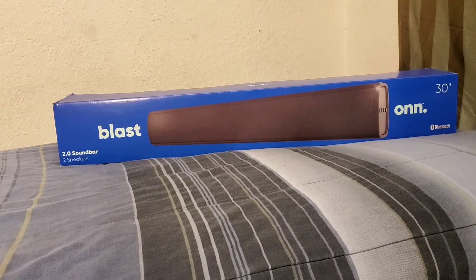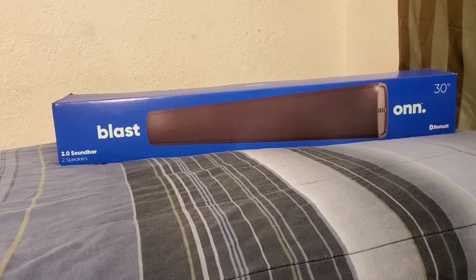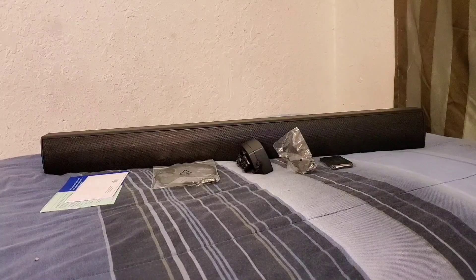Hi everybody, this is Jay Love and welcome to my channel. I have here a soundbar by Honor. This soundbar has Bluetooth built right in so you can connect to your phone and tablets, and you can also connect this to your flat-screen TVs for great sound and bass. I got this at Walmart for $50 — not bad of a price. Let's go ahead and unbox it.